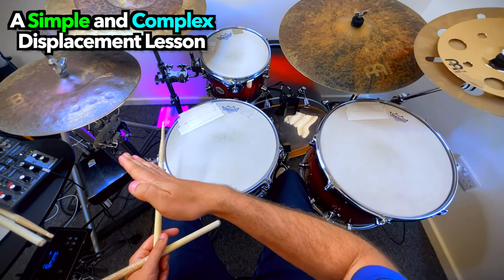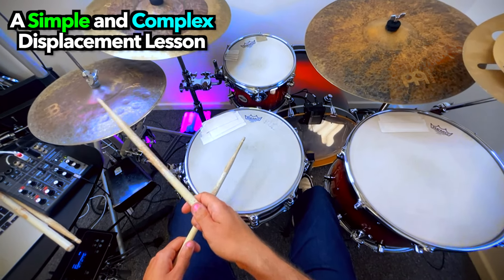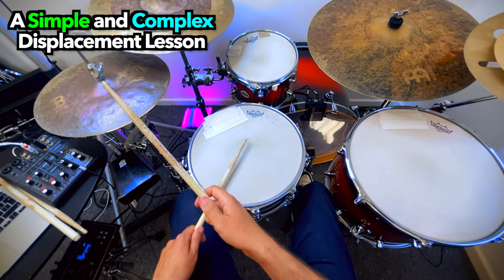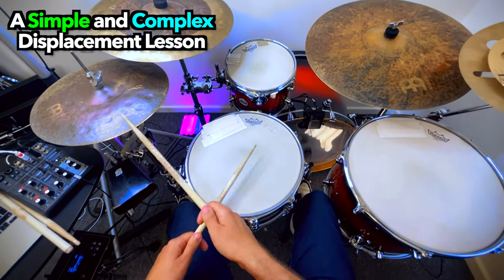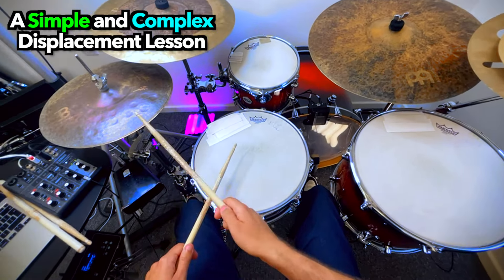The other placement is just before the 4 — so the 'and' just before the 4. So: 1, 2, 3 and 4 and... 1, 2, 3 and 4 and... 1, 2, 3, 4. So it's coming in between the 3 and the 4. You can see there are those two placements.